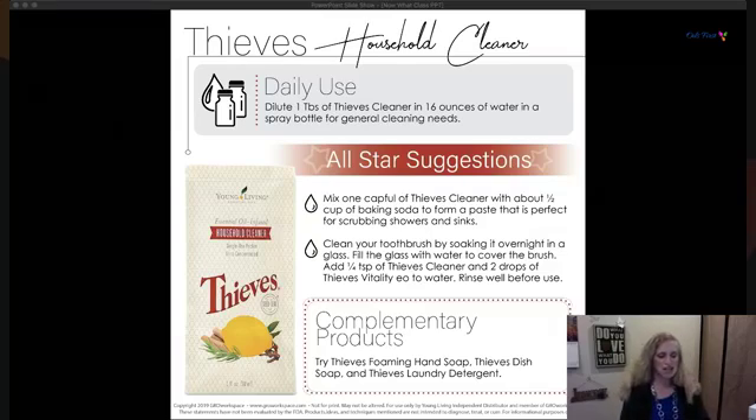You could also make a paste with baking soda for scrubbing showers and sinks, or soak your toothbrush in a glass with a little Thieves cleaner. Complementary Thieves products include foaming hand soap, dish soap, and laundry soap — all wonderful products to help you move more chemical-free throughout your whole house.